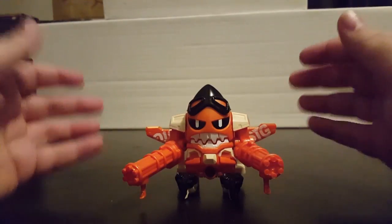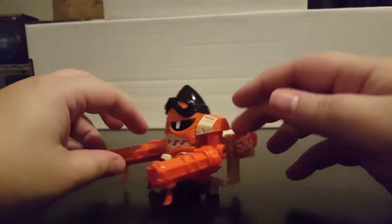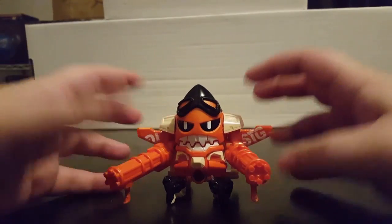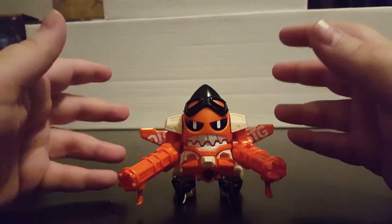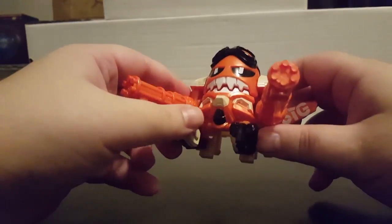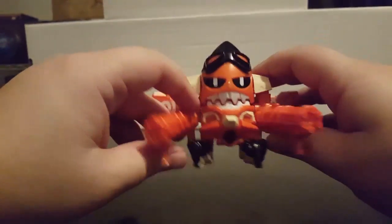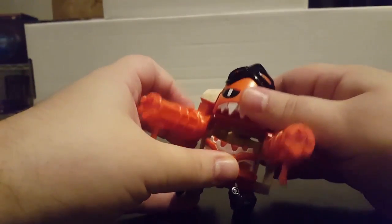Overall, this is actually, believe it or not, my favorite of the Level 3 things so far — especially of the three that are of the same sort of construction. Maybe it's just the fact that it's orange, and orange is my favorite color. But it could also be that the jet aesthetic just really works well here. And look, he's got little goggles, and he looks like a plane. It's cool — he's got his big old mouth.